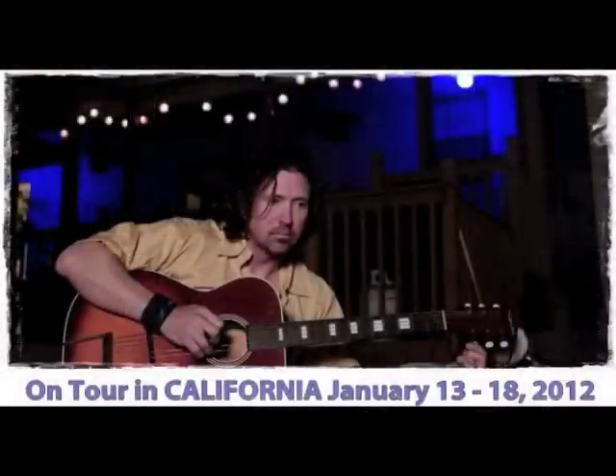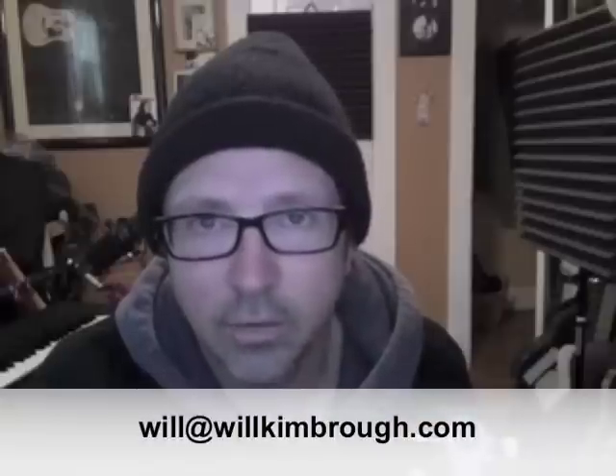After that I'll be in California — on January 13th I'll be opening for David Lindley at the Great American Music Hall, which for a slide guitar-playing guy is a pretty big thrill and an honor. Visit me at willkimbrough.com for all the information you might need, and if you want to email me requests, it's will@willkimbrough.com. Happy new year, see you next week!